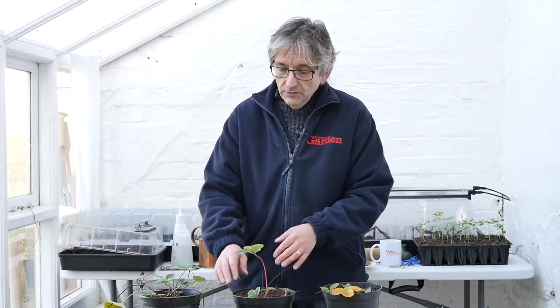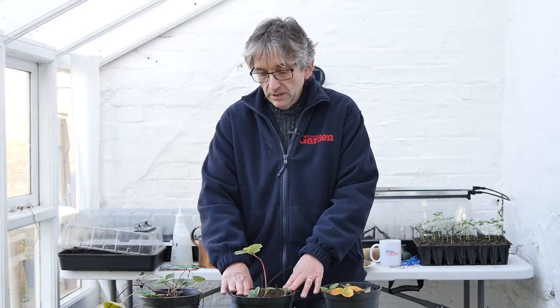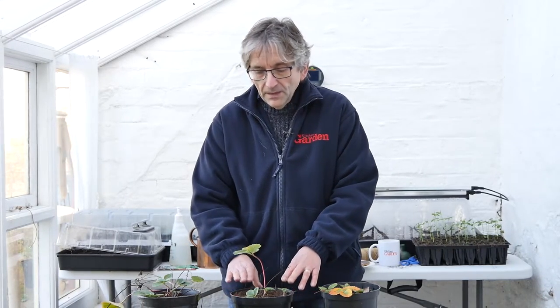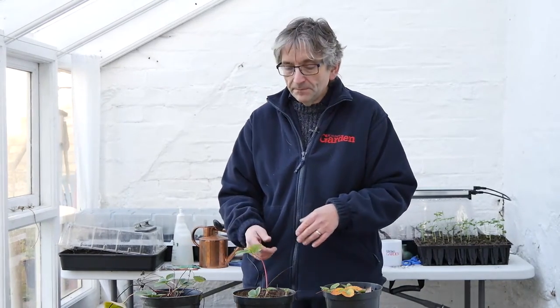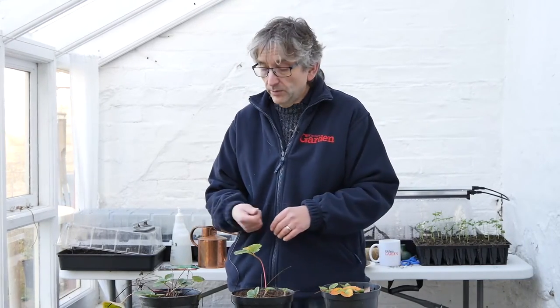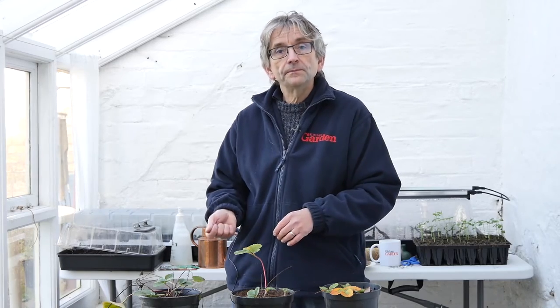The other thing I would do, once they get into growth — you've put your little bit of Growmore or your chicken pellets around the top — when they really get into growth later, so you're talking late spring, early summer, if you're watering other plants with a tomato food, a high potash liquid feed, give these some as well. And that will really encourage flowering and fruiting.